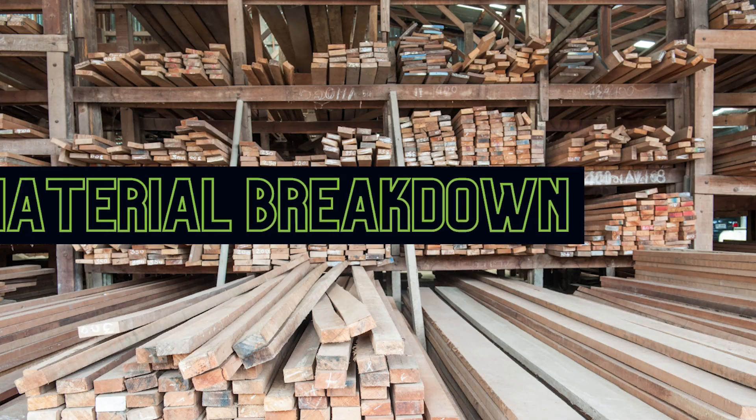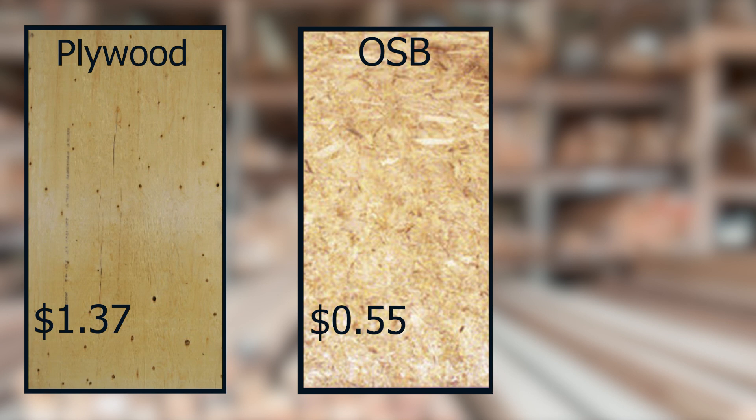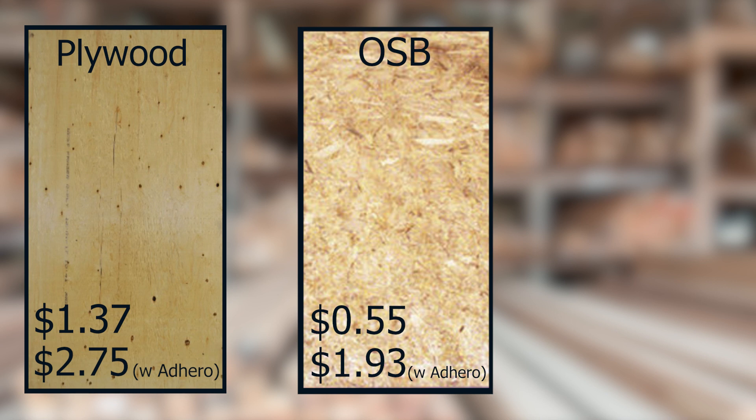Now let's take a look at a basic price breakdown for materials only. Keep in mind that wood is a commodity and will vary in price from week to week. Half-inch plywood comes in at $1.37 per square foot, 7/16th OSB comes in at $0.55 per square foot, and for both of these products we would need the Adhero product at $1.38 per square foot, which means the plywood option totals $2.75 per square foot and the OSB option totals $1.93 per square foot. You could get better pricing for both if you buy in bulk depending on your supplier relationship, but this gives you an idea at the higher end of pricing.